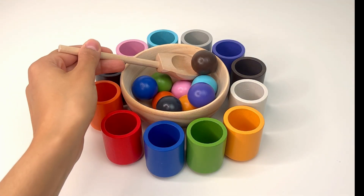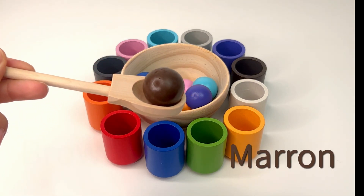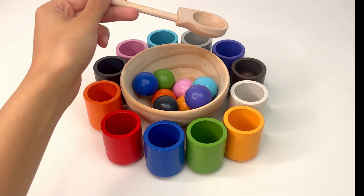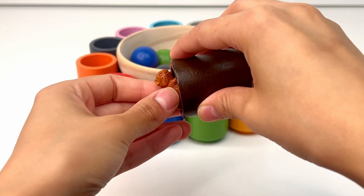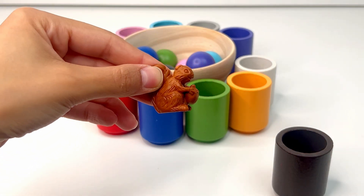Let's find a new ball. This ball is brown, or marron. I think it goes in the brown cup. Exactly. Brown cup. And inside there's a squirrel. It looks nice and it has a nut in its hands.